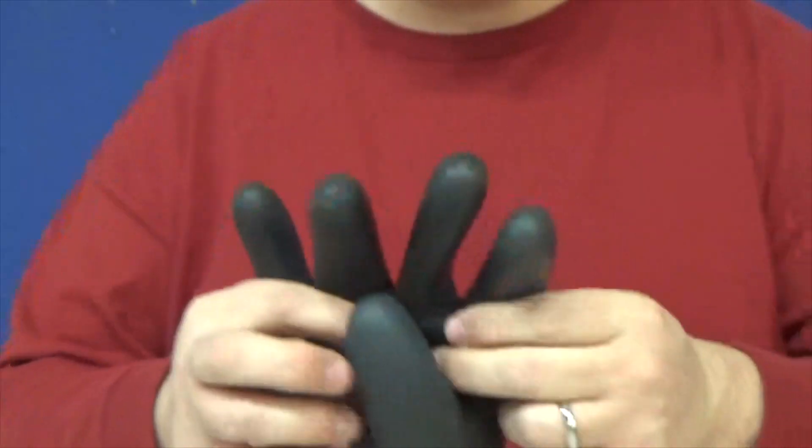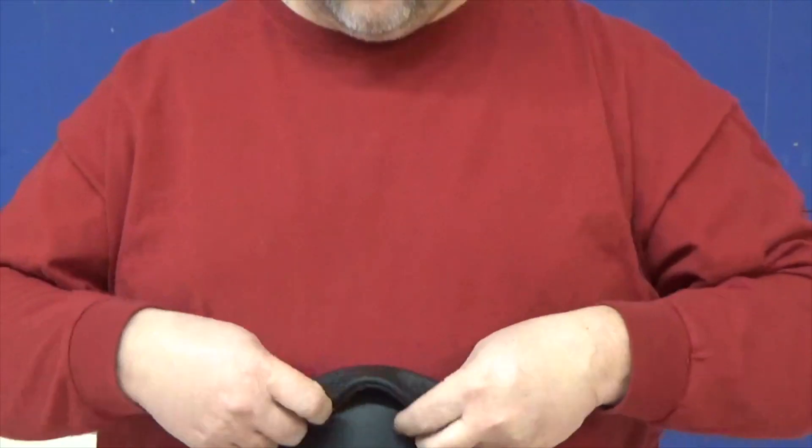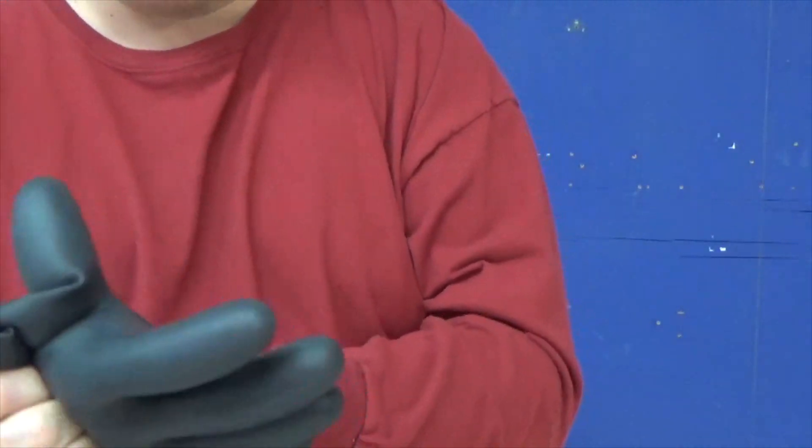Let me show you how this all goes together. First thing you need to do when you use your gloves — you want to make sure there are no cuts or tears or anything like that in them. You want to make sure the gloves are good. Then you want to air test them. What you do is you fold them over like so, roll it in like this, and then roll it up nice and tight so that the gloves blow up like a balloon. Once I do this, I run it across my face or my neck, and as I'm squeezing, I'm feeling for air.